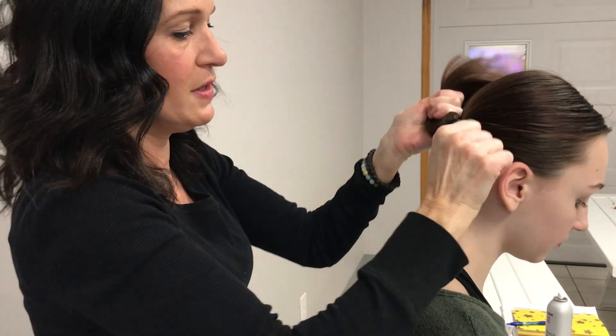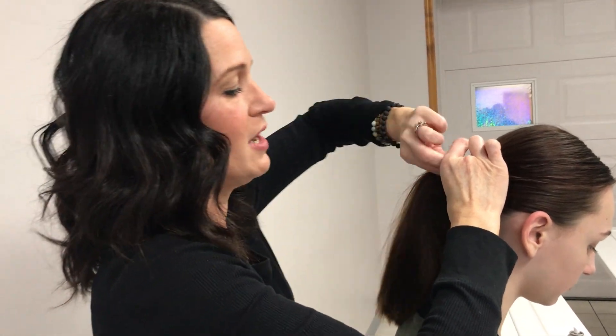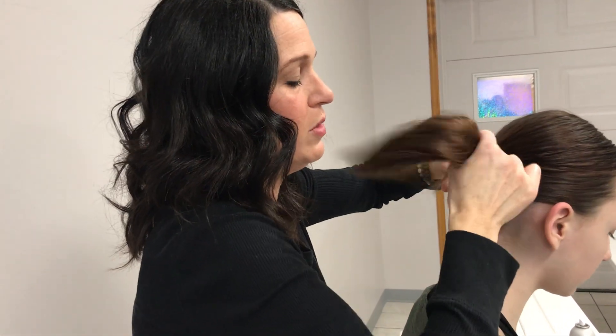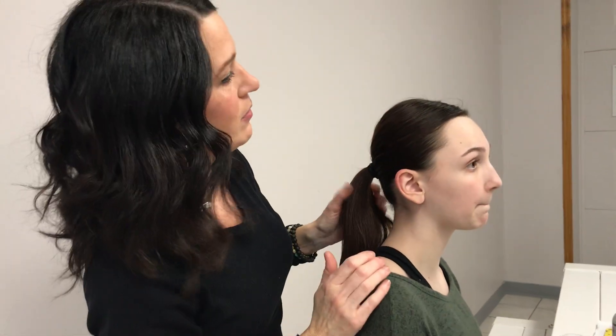I'm putting the ponytail just a few inches from her hairline, almost even with her ears. Everybody's ears are in different places, but you don't want to have it too low because when your dancer puts her head back, it'll get messy and it'll get in her way.